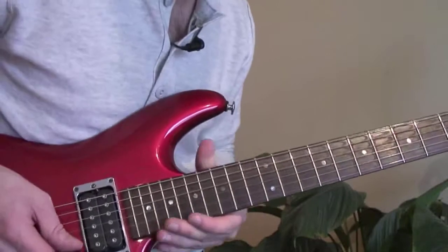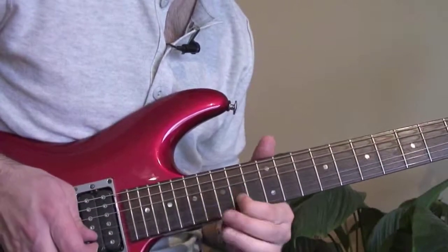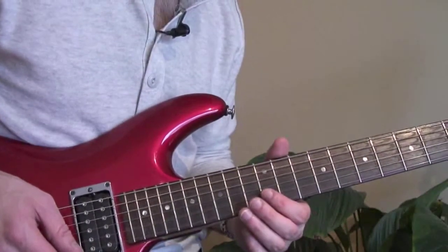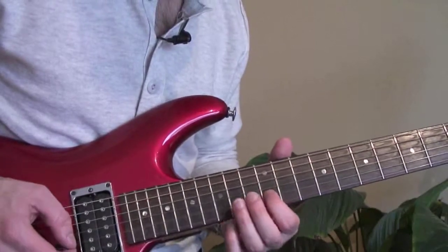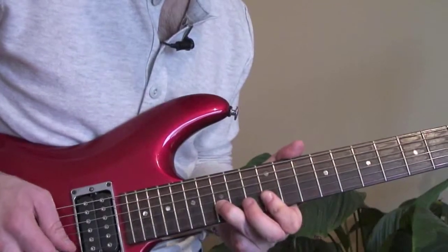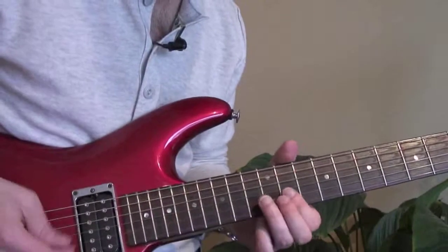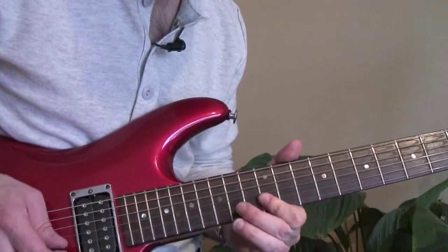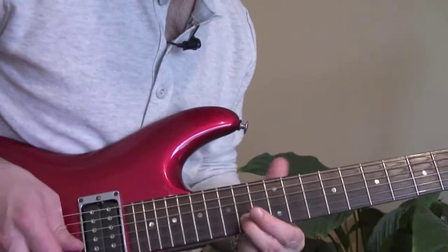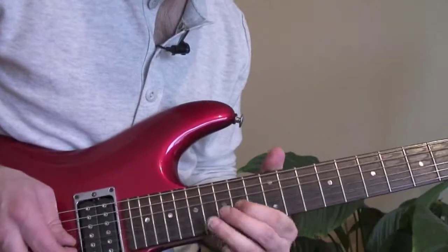Here's the last lick — a really cool one. It's very important to know what fingers you're using. You're double stopping 12 on the B and 12 on the high E. Then go to 15 on the B and 12 on the high E — do that with your third finger. Then slide into the 14th fret on the B with your second finger, because the next note is 14 on the G.